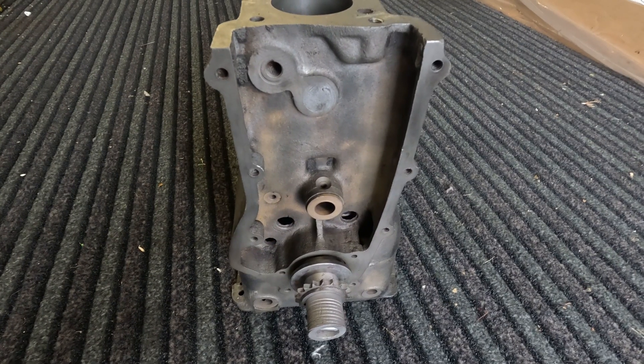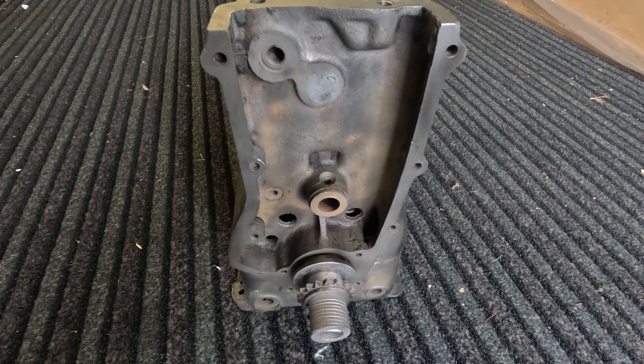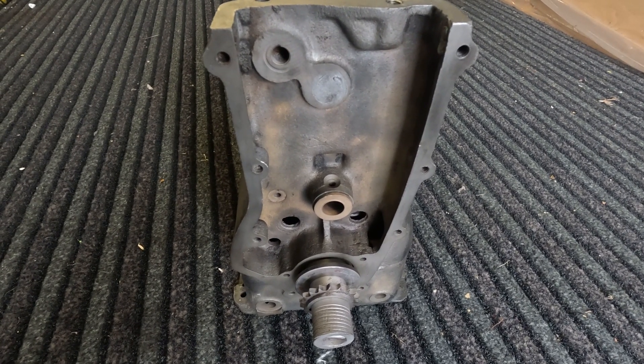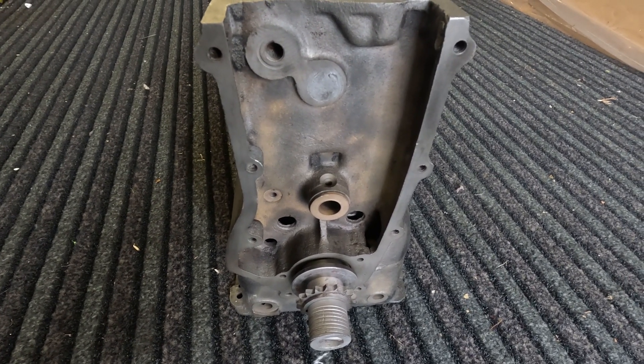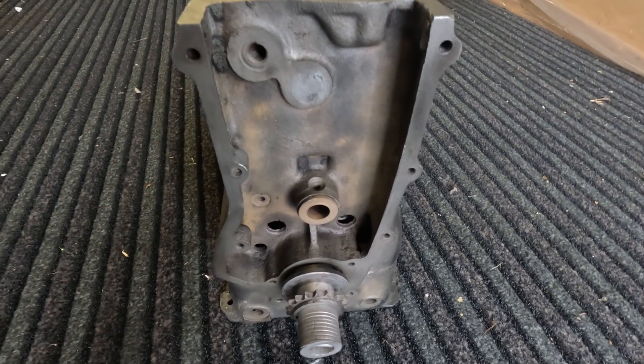So that's it for this video. In the next video we'll have some more progress on the engine, or maybe I'll have a look at the heads and explain the differences between the various types. I've actually got four here — a mix of sports and saloon heads — so there's quite interesting stuff on those. Speak to you soon, cheers!